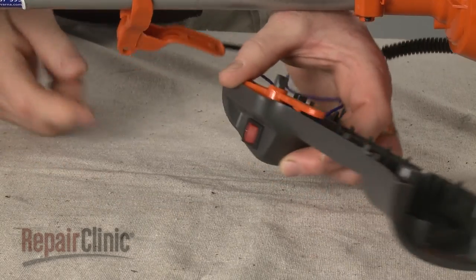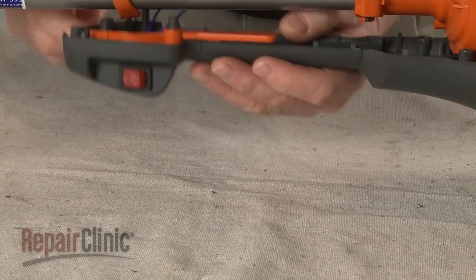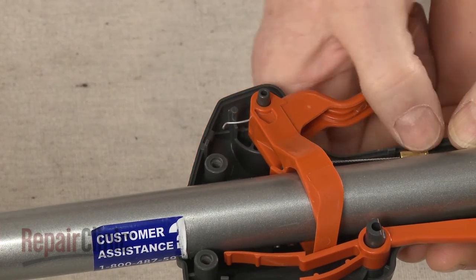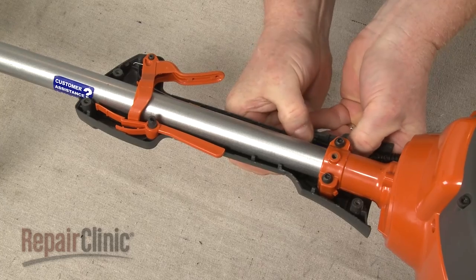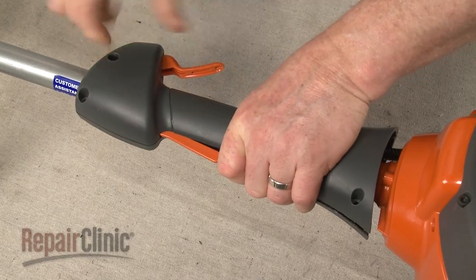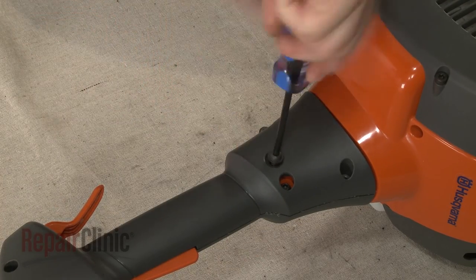Confirm that the short end of the trigger spring is inserted through the hole in the trigger, with the hook facing the left side. Realign the trigger on the mounting post and place the long end of the spring above the tension pin. Secure the switch wires and throttle cable in the housing slots. Align the right side of the housing and snap the two halves of the housing together. Re-thread and tighten the screws to secure.